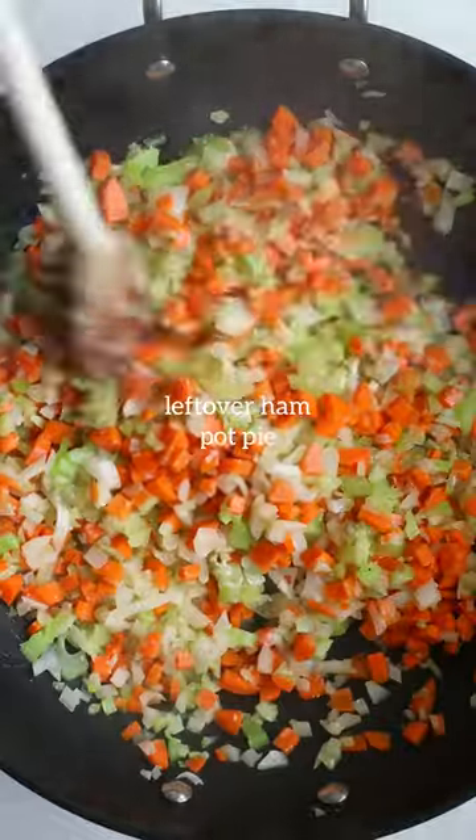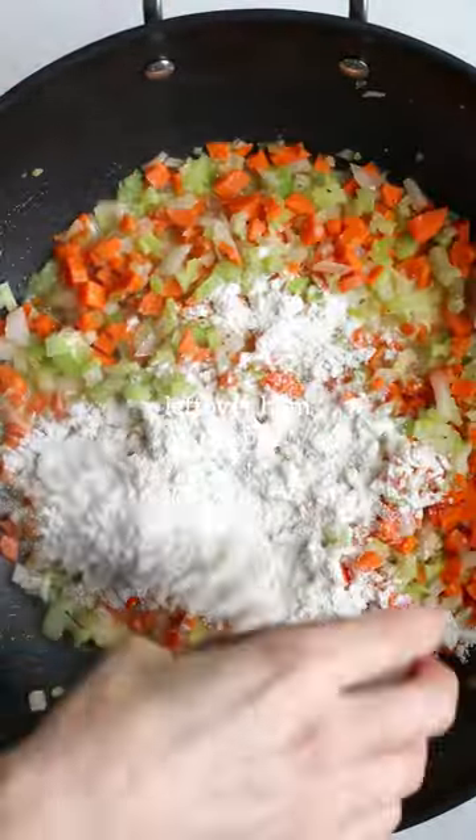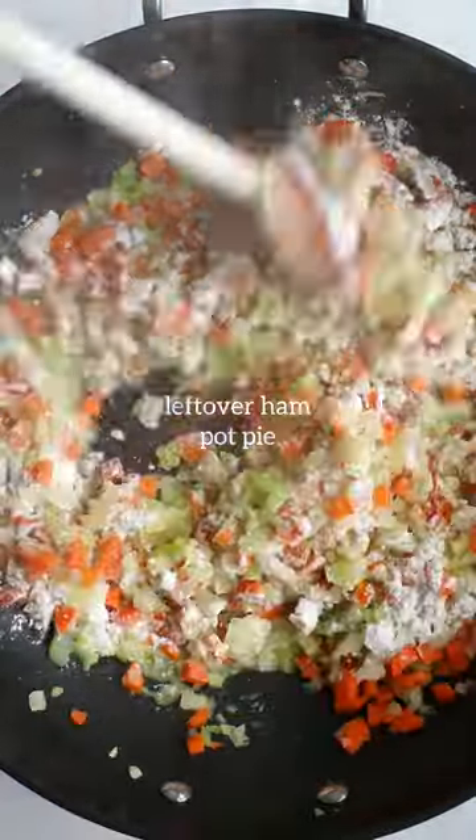So you'll sauté the onions, carrots, and celery, some garlic, season with salt and pepper, and add the flour — it's your thickening agent there.